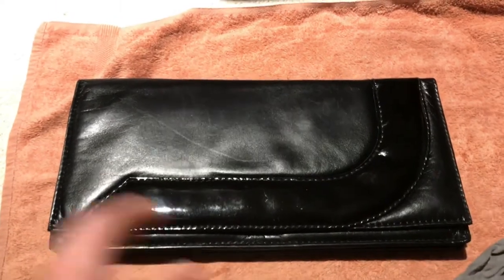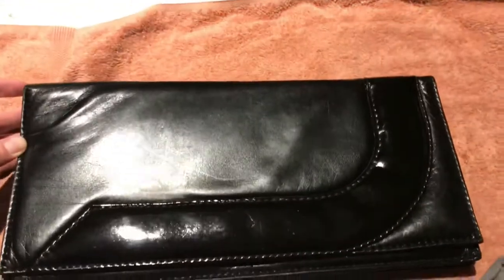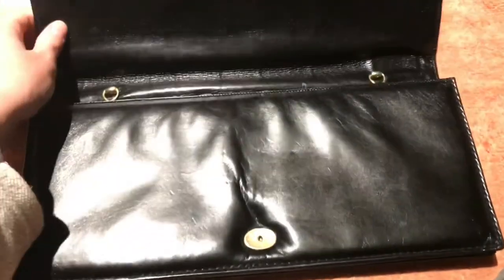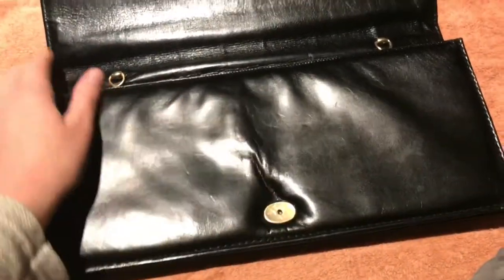Look how pretty this bag looks now — it's all conditioned and nice. This feels so good.